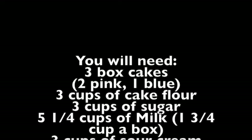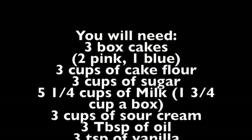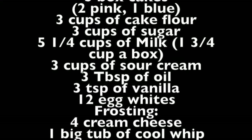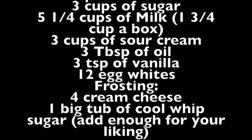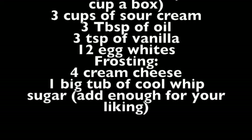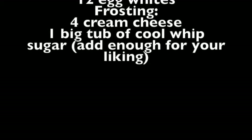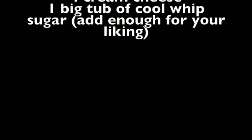You will need three box cakes — two pink, one blue — three cups of cake flour, three cups of sugar, five and one-fourth cups of milk, three cups of sour cream, three tablespoons of oil, three teaspoons of vanilla, and twelve egg whites. For the frosting you will need four cream cheese and one big tub of Cool Whip, and sugar to add to your liking.